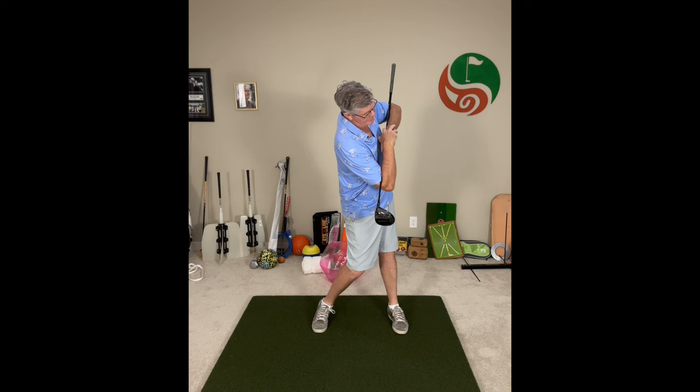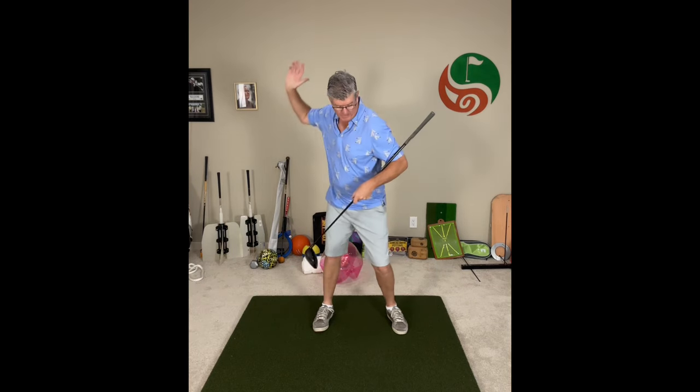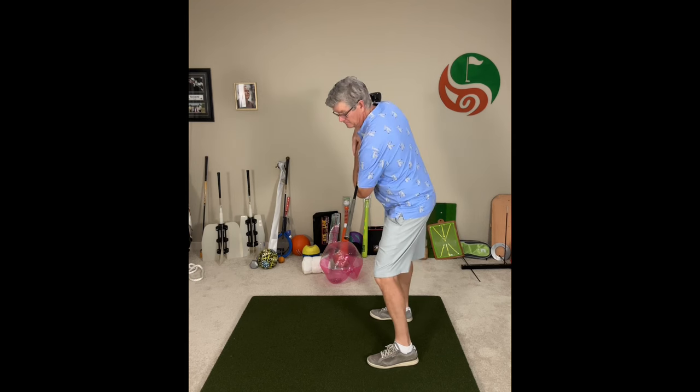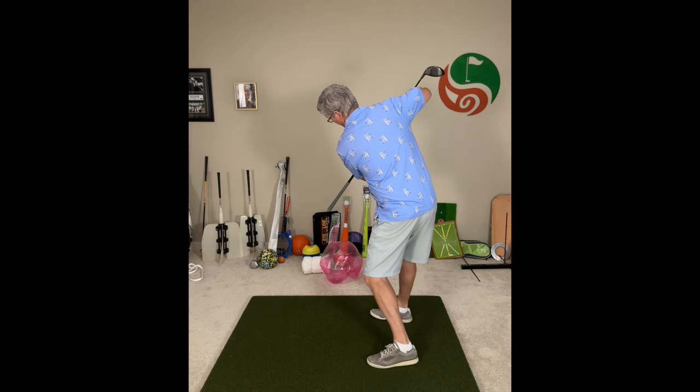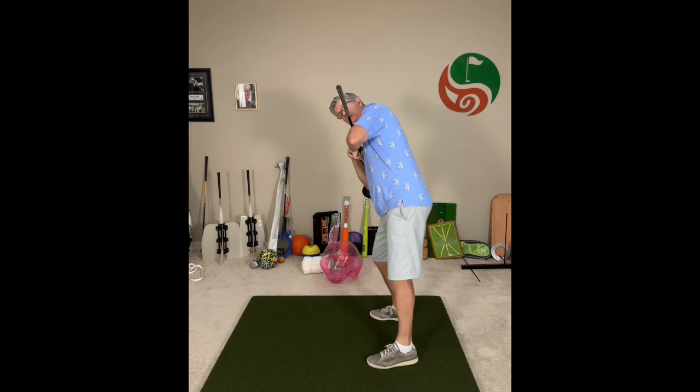And then on the forward swing, turn right and then turn left. I'm getting this nice side bend here and turn left. So now I'm getting that forward turn separation — that good unwinding and that good position for striking the ball solidly. Bend left, turn right. Bend right, turn left.